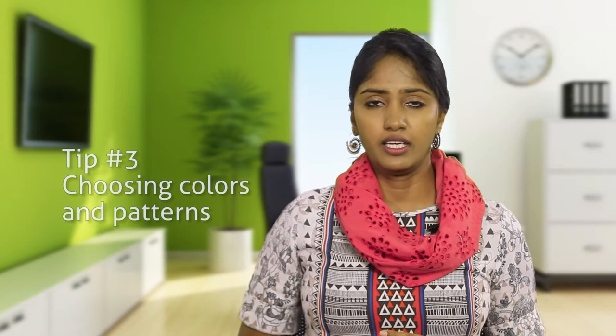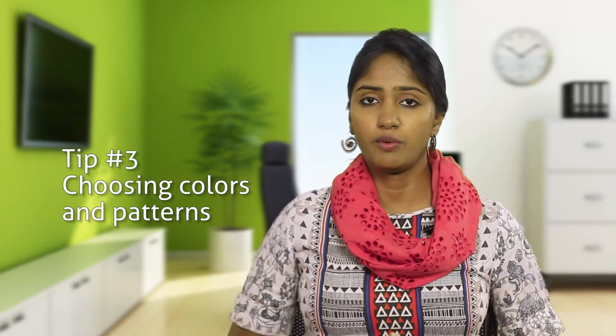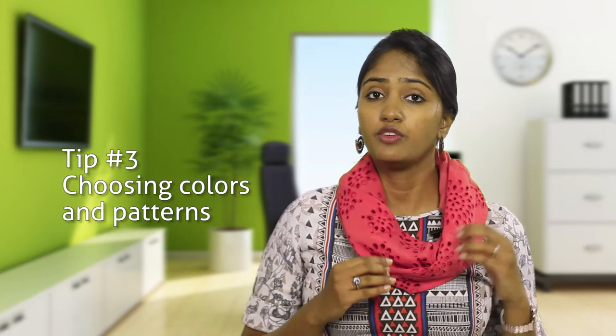Tip number three: solid colored hijabs are the best for professional wear, but if you want to choose a pattern, make sure it is small and in geometric shapes.